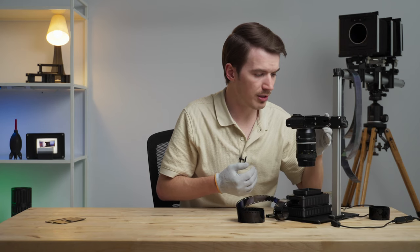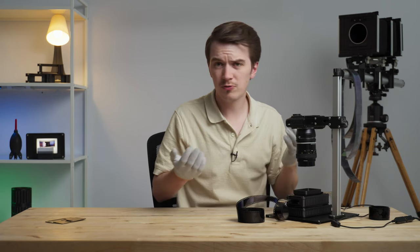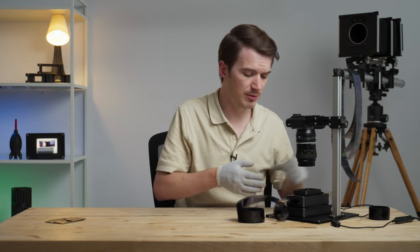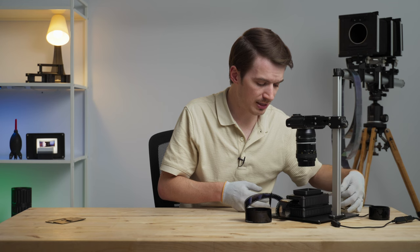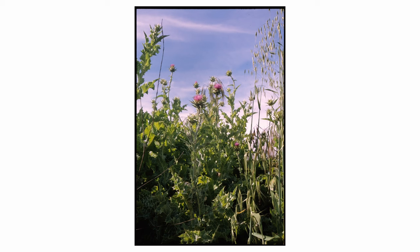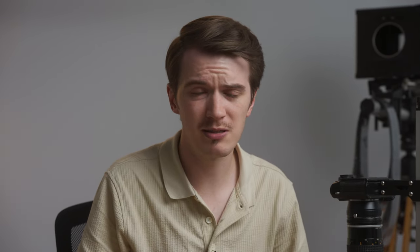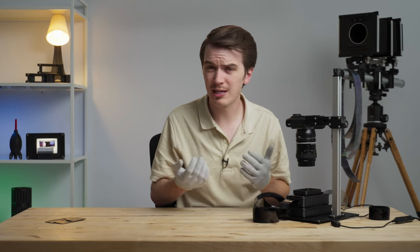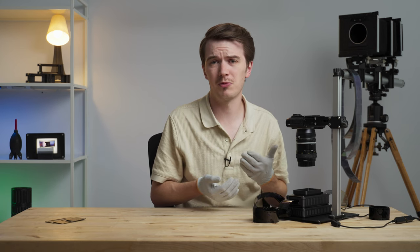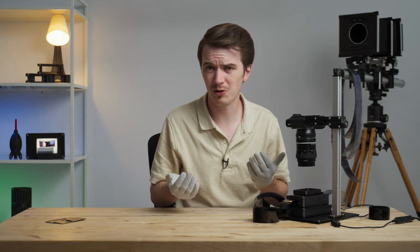We just move from frame to frame. Once you've focused on one frame, you don't have to refocus on every single frame — the carrier keeps your film flat and everything on the same plane. It's just wax on, wax off. Even scanning with a two-second timer, you can scan a full-length roll of 35mm film in just a few minutes. If you use a cable release or tether to your computer, you can scan a full roll in 60 seconds or so.